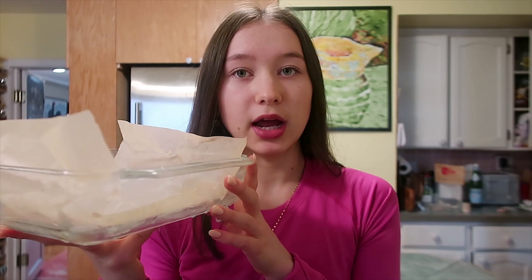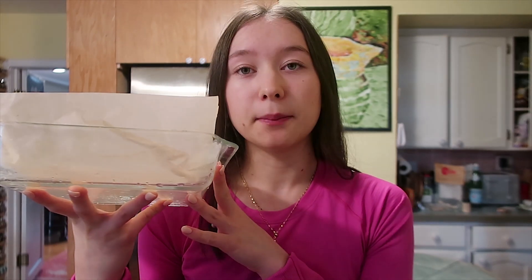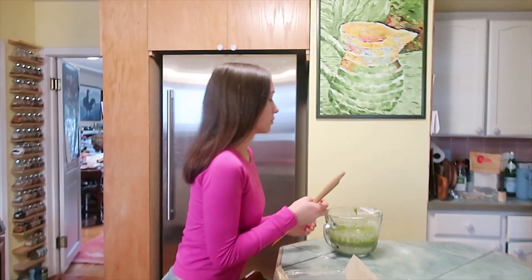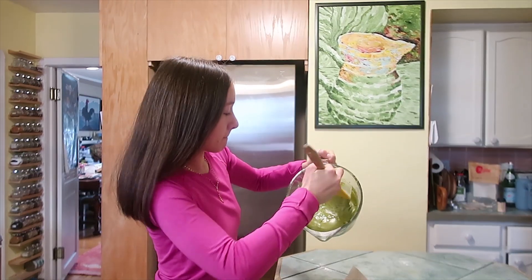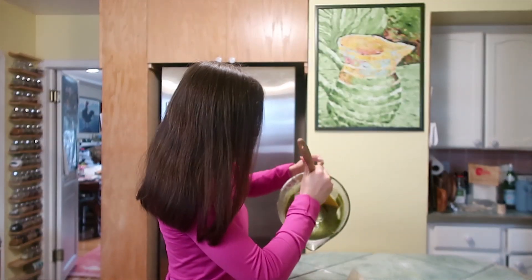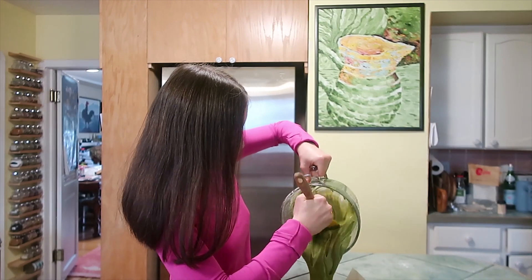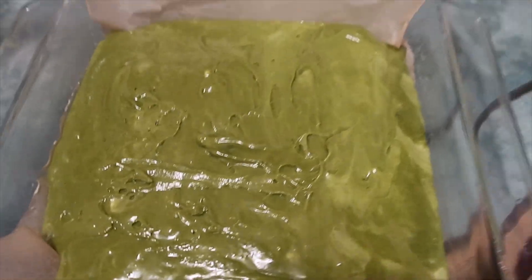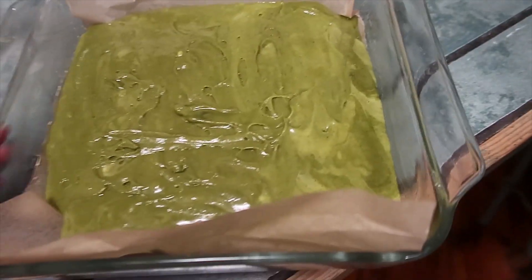I lined the pan with parchment paper, and I'm going to put the brownie mixture in a 350-degree oven for about 30 to 40 minutes. Halfway through, I'm going to take it out and slam it on the counter to make sure it's very fudgy. Now it goes in the oven.